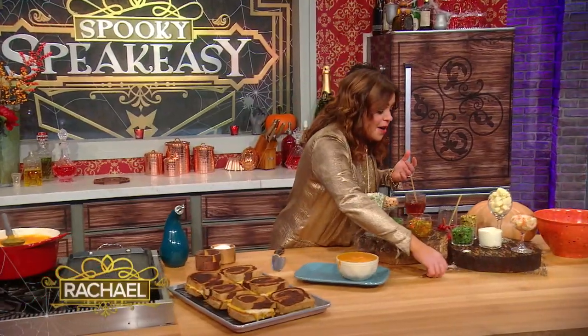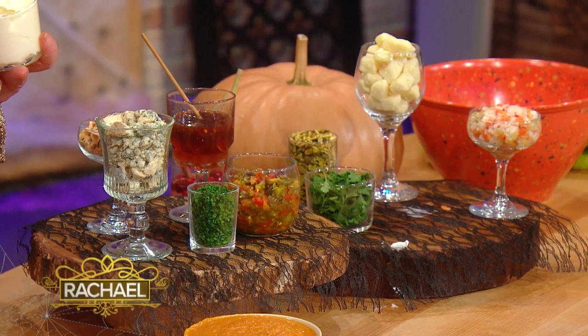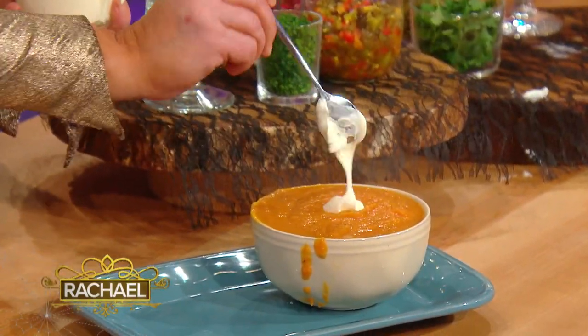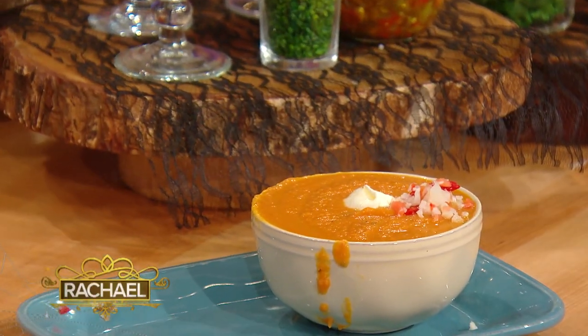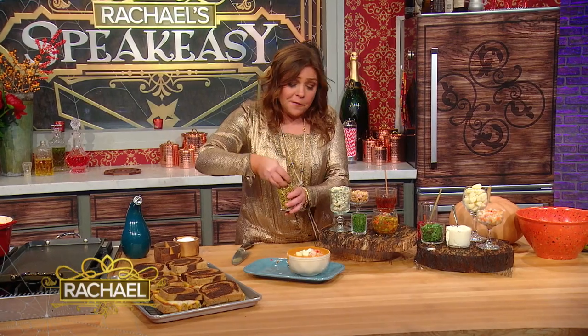The fun part are all of the toppings. Mascarpone, creme fraiche, or sour cream to make it creamy. Giardiniera — hot Italian pickled vegetables if you like. Perhaps you're from Wisconsin and you enjoy a cheese curd or crumbly cheddar.